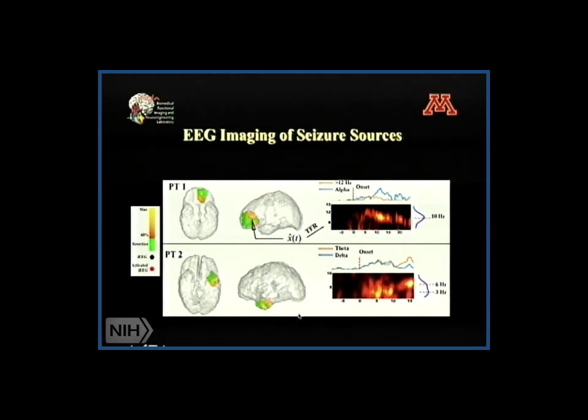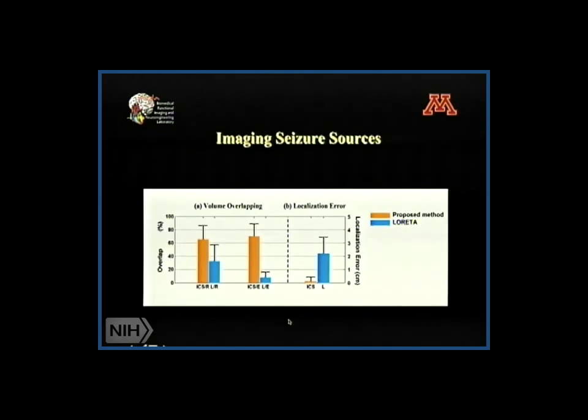This slide illustrates some typical examples. You can see the green color shows the surgical resection, and the yellow color shows the non-invasive source imaging result. This is for frontal lobe epilepsy, and this is for temporal lobe epilepsy. We have so far looked into about two dozen patients, supported by an NIH grant.